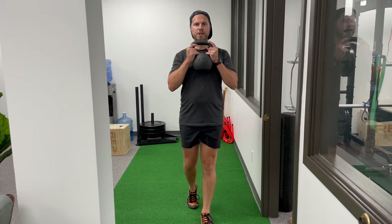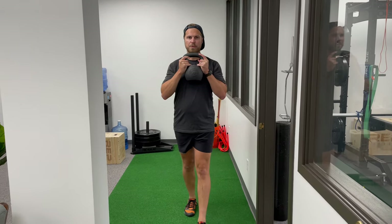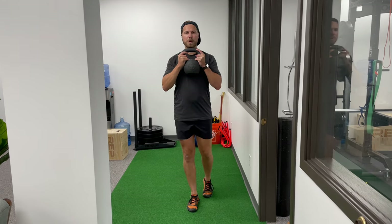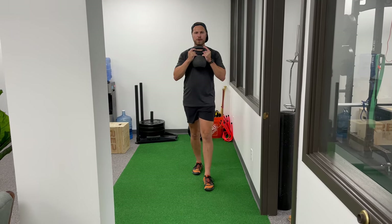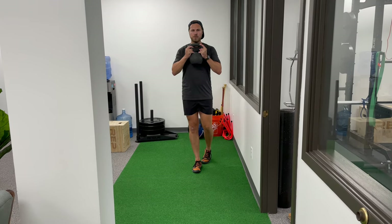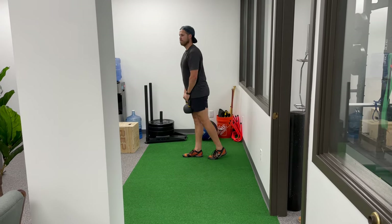I can do this forward, and I can also do it backward. When going backward, you may notice that if you stride out too far it makes it hard to stay in balance, so keep your strides relatively short. Okay, let's goblet march.